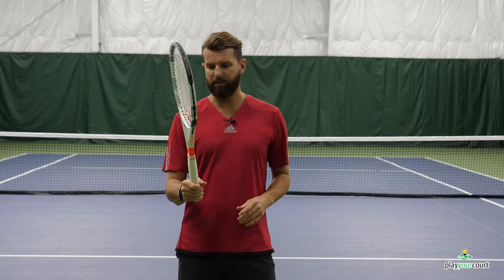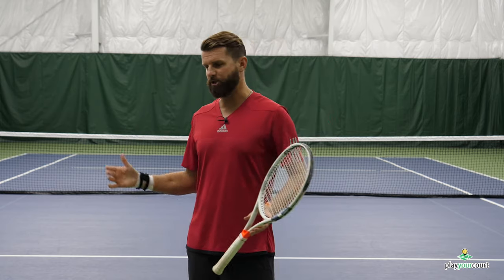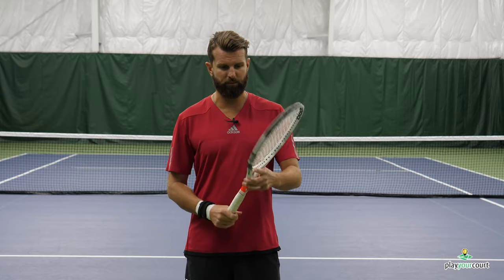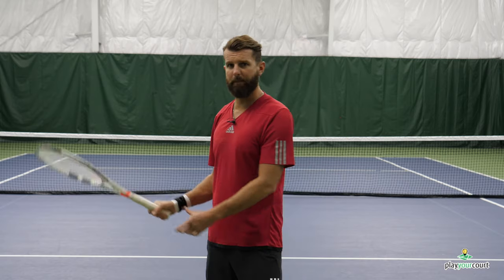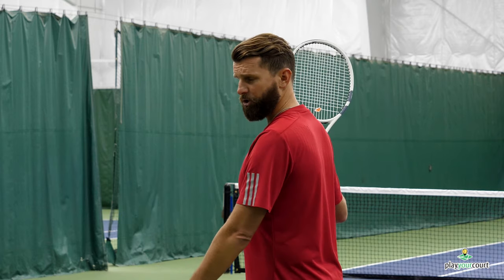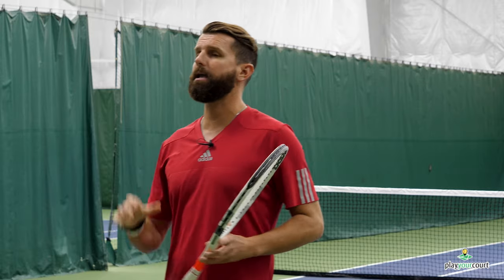What the death grip does on ground strokes, volleys, serves — whatever it might be — is it really causes disruption in the swing path. With the death grip, maybe I'm not getting to my follow through, or I'm starting the swing path and just stopping at contact because I'm getting all this tension and faking the follow through. It's a lot like driving a car and pumping the brakes — we want the car to move, just easing off, not jamming on the brakes.